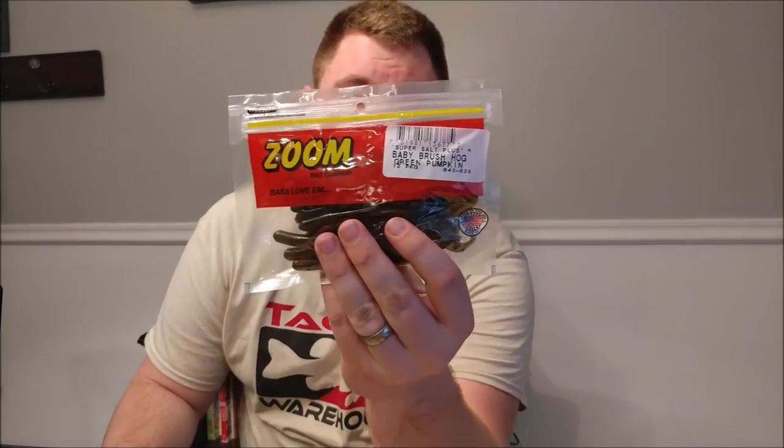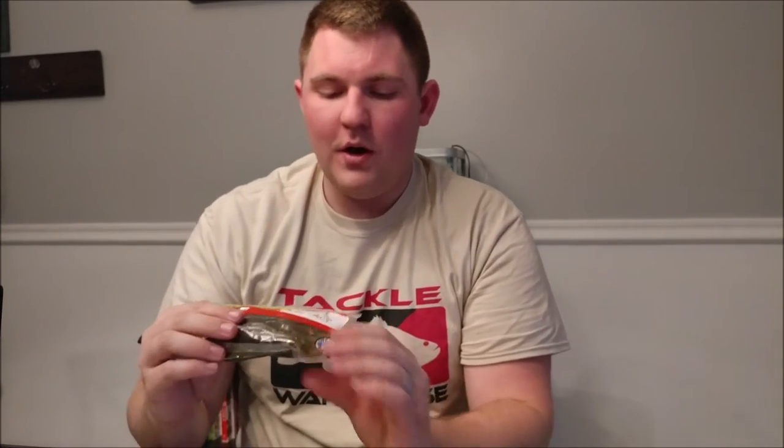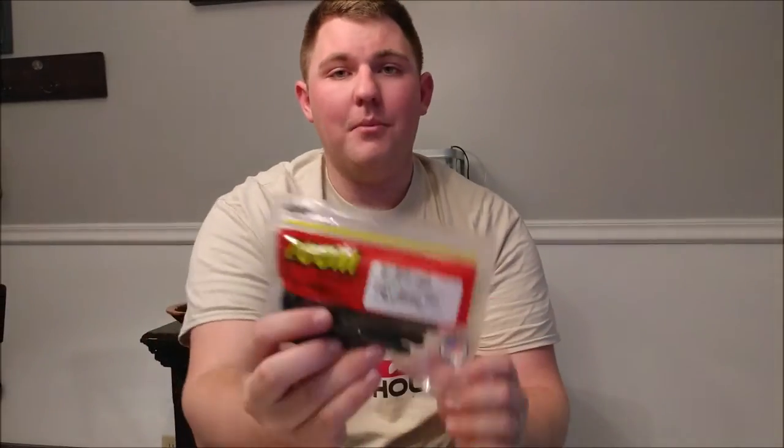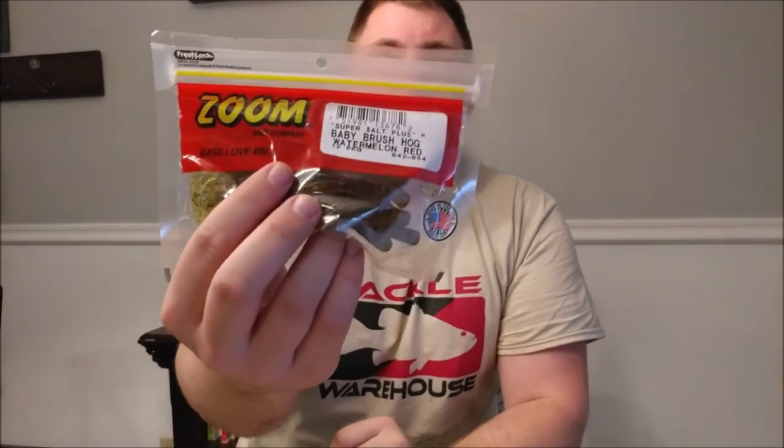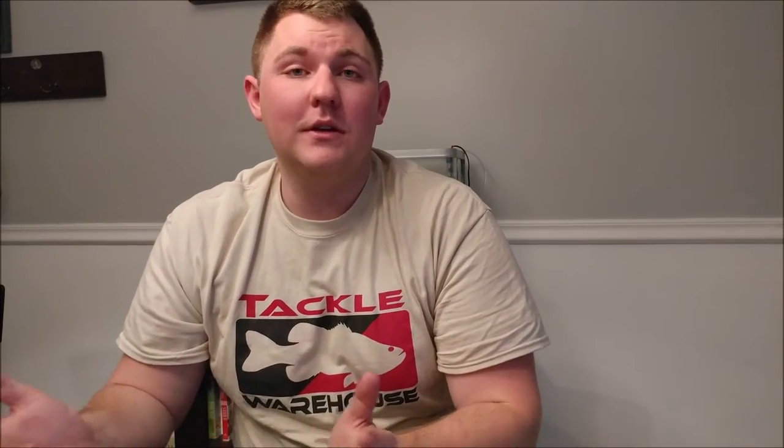Now let's go through the baits. First up is the Baby Brush Hog — I got it in three colors: green pumpkin, blueberry, and watermelon red. It has great action and I'll be Texas rigging it as a bottom bait. I'll throw the blueberry in dirty water and the watermelon red and green pumpkin in clear water. I just wanted different colors to try out.